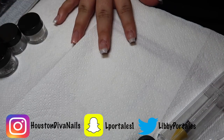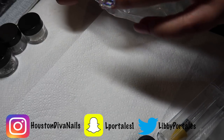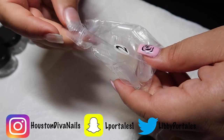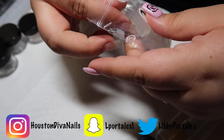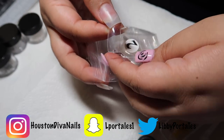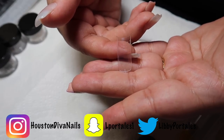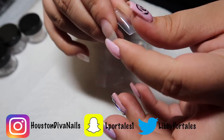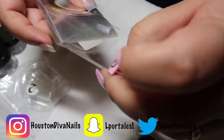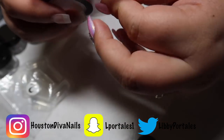From BangGood I got some nail tips — I believe these are a 500 or 550 count, half-well clear nail tips to try. If you're on a budget these are actually really good. The quality feels good. I also got some holotape in different colors.